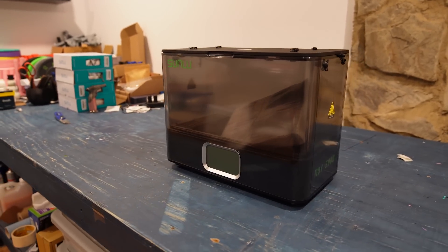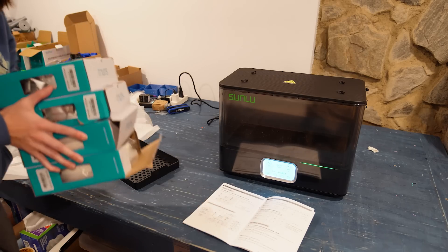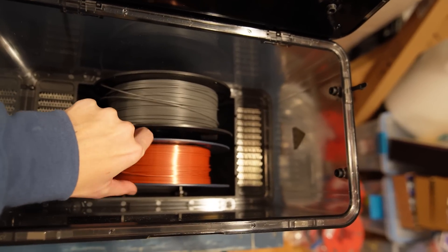None of those dryers compare to the one you're going to see today. This new dryer, the Sunlu E2, is a much more capable filament dryer. It's intended to be used with advanced filaments like ASA, PC, and PA — filaments that require a higher drying temperature and a higher printing temperature. This filament dryer runs at a temperature of 110 degrees. It can also handle PLAs and PETGs, but where it really shines is with these higher-temperature advanced filaments. If that's something that interests you, you're going to want to keep watching.